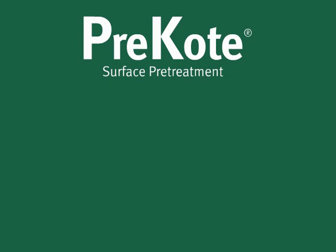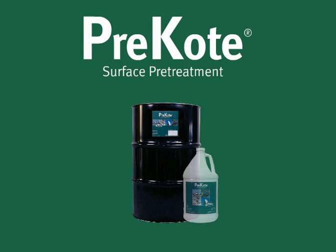Welcome to the Pre-Coat Surface Pretreatment application video. The procedure in this training video was developed specifically for small general aviation aircraft. For Pre-Coat procedures on large aircraft, please contact Pantheon Enterprises. Always refer to and follow your facility's specific engineering documents and safety procedures.